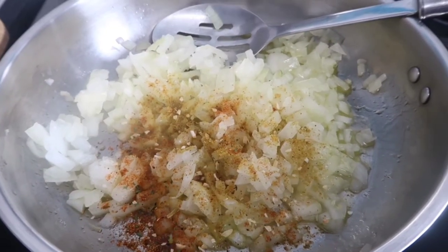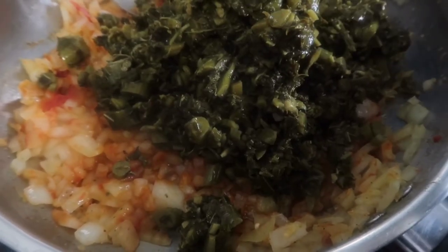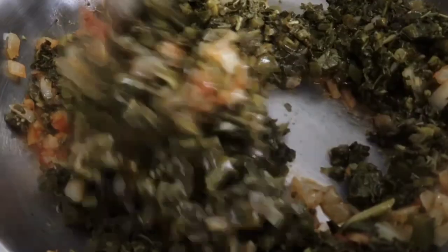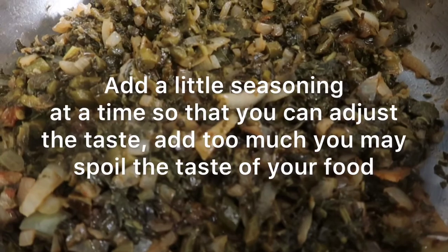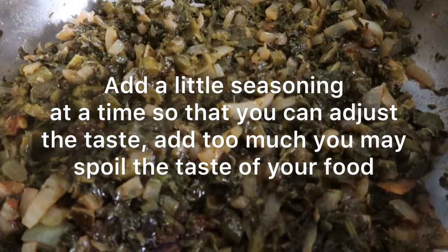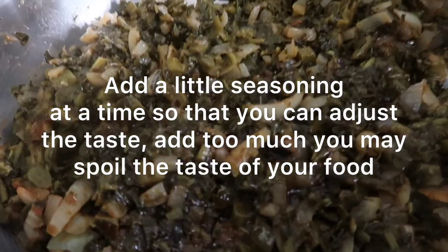Give it a good mix and then add the callaloo. If you want it to be a little bit spicy, you could add some chili. I've also added a little bit of liquid seasoning. Give it a taste test and if it needs a little bit more seasoning then add some, if not leave it alone.